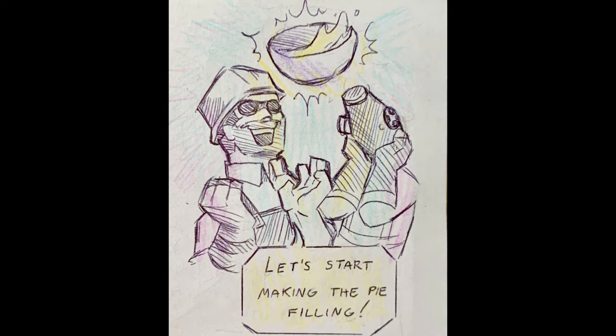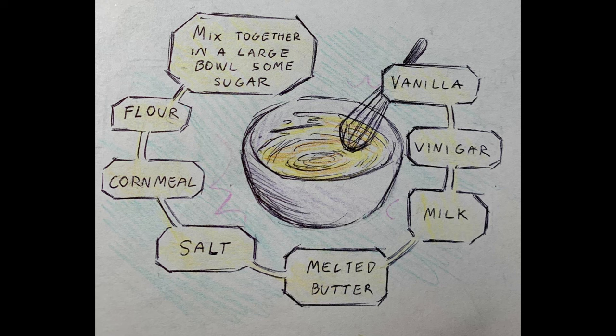Now we'll be letting this bake for 4 to 5 minutes at 425 degrees Fahrenheit. And whilst we wait, let's start making the pie filling. Mix it together in a large bowl: some sugar, flour, cornmeal, salt, melted butter, melted vinegar, vanilla.